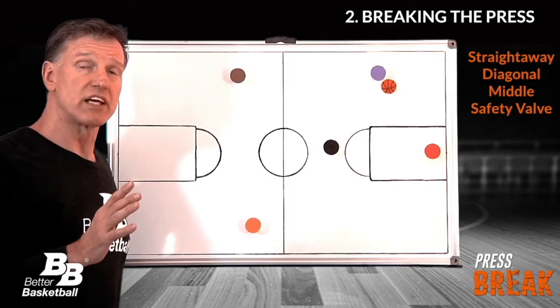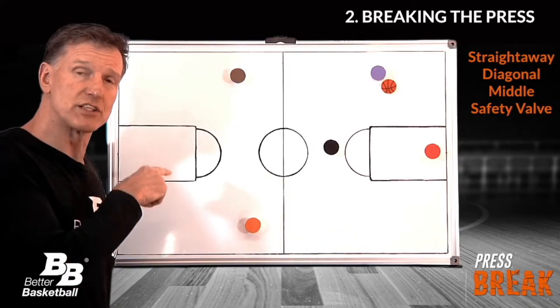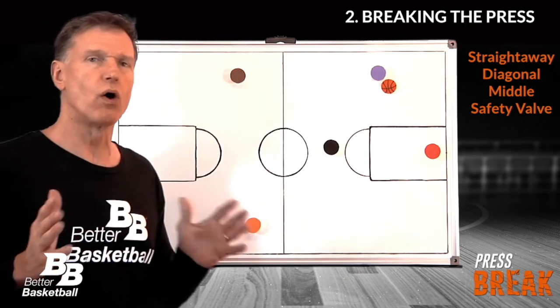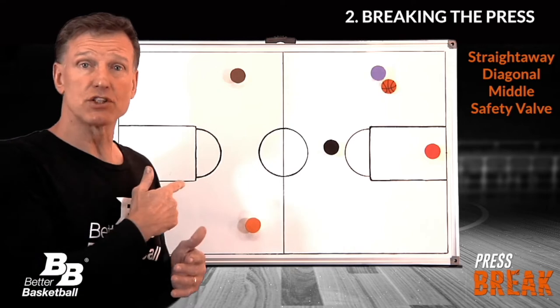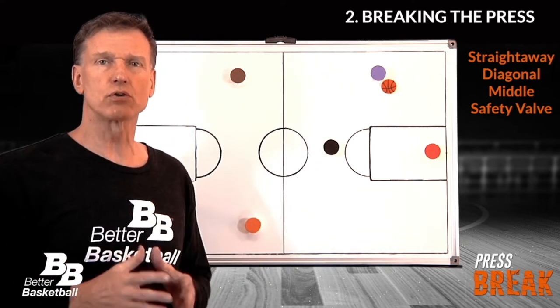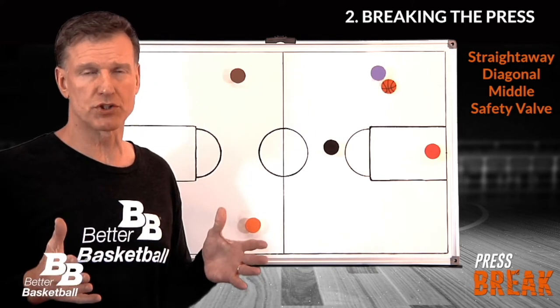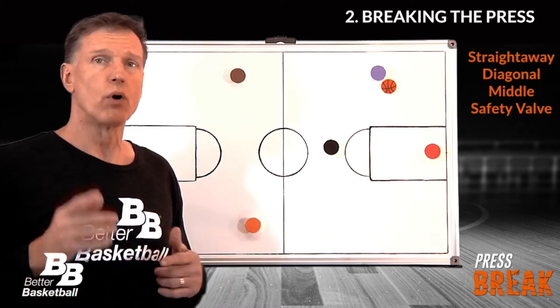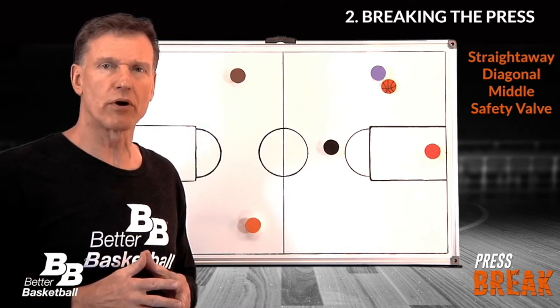If we can get players without the ball to these positions, our chances of breaking the press go way up. I might teach these positions with physical spots on the floor, but these positions should be filled whenever and wherever the ball is trapped — full court, three-quarter court, or half-court — whether you knew the trap was coming or not.